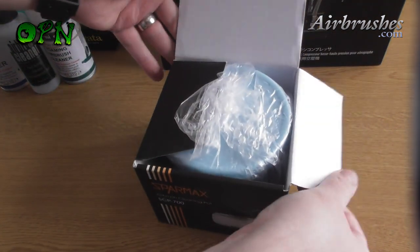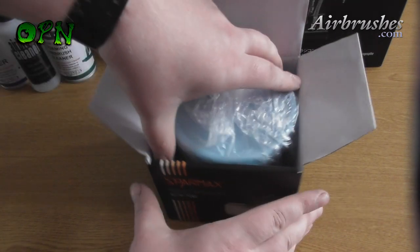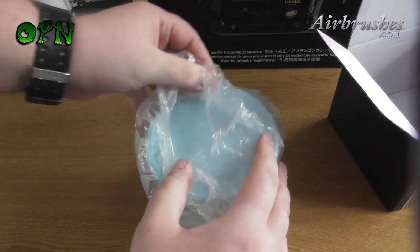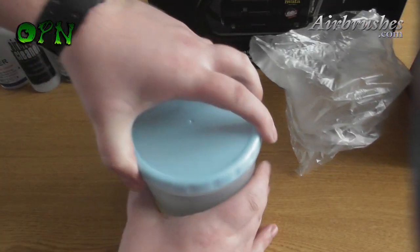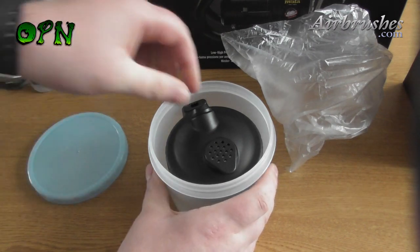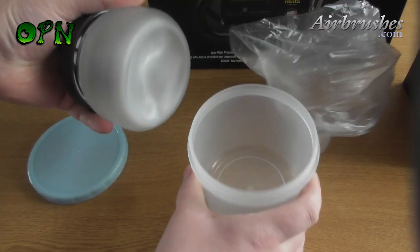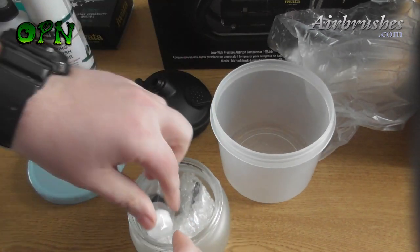Now we're looking at an airbrush spray pot. This pot is pretty much an essential purchase straight out of the gate if you're going to get into airbrushing, because once you've finished spraying your object — whether it be miniatures, canvases, t-shirts, or anything in between — you need to spray that residual paint into something, and an airbrush cleaning pot is just the perfect thing for the job.